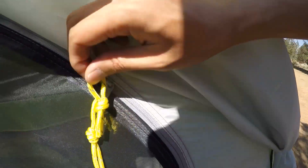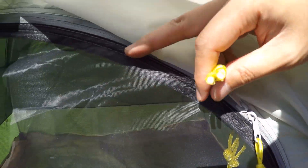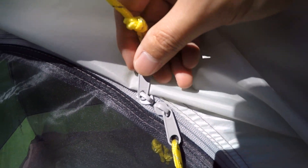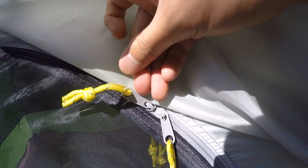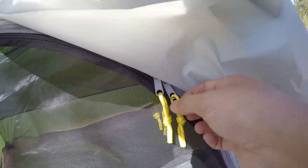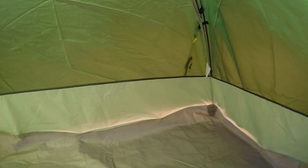With cheap tents, those two zippers that go straight down or across — when you put them together there's still a hole, and that hole lets ants get inside. But this one is completely sealed. The whole door is confined by just these two zippers, so when you close it, it's totally sealed — no bugs can get in.